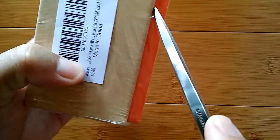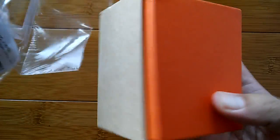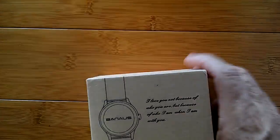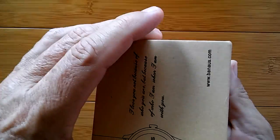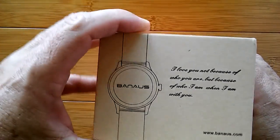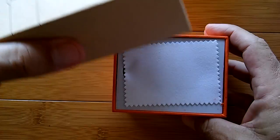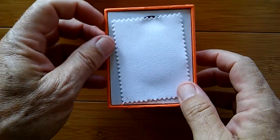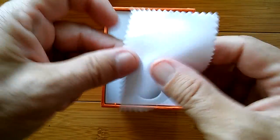So let's tear into this thing and see what they sent us. These are available through Amazon — they have their own market there, and you can buy this directly off their Amazon link. I will have that in the show notes. Banis sent us this directly so they could show it off to you. I love it — look at that, a little polishing cloth.